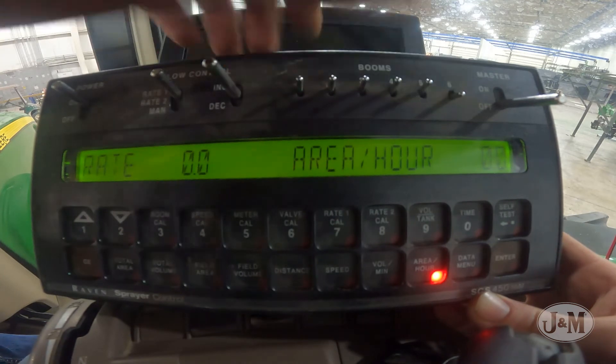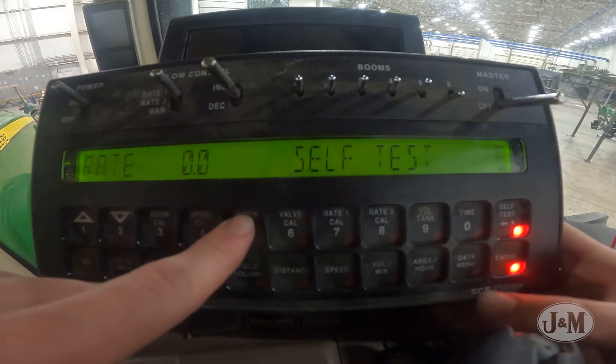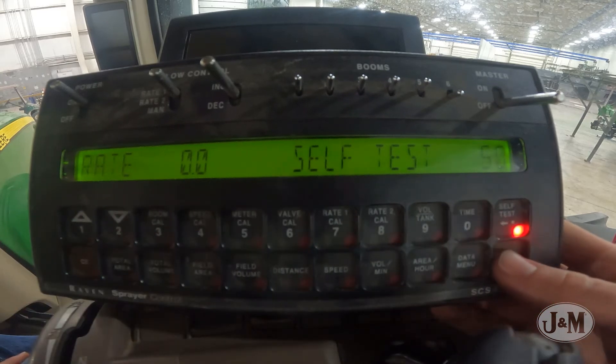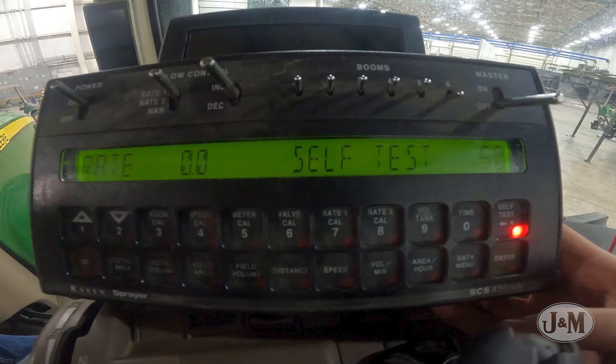To run a self-test, select Self Test and enter the self-test speed. This is only a simulation speed, so you do not have to be moving to run the self-test. Start with a lower speed and rate when running a nozzle flow check and water testing for the first time, to keep the pressure down in case there are leaks on your NitroGrow applicator.